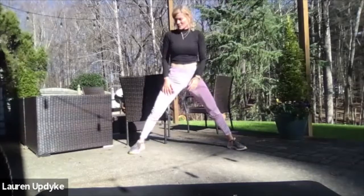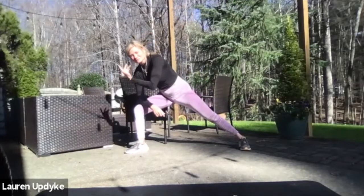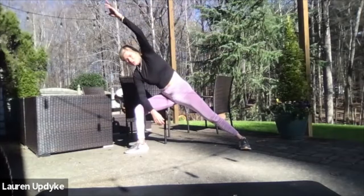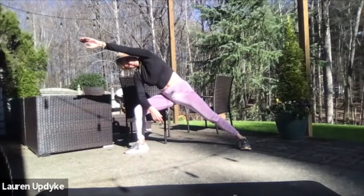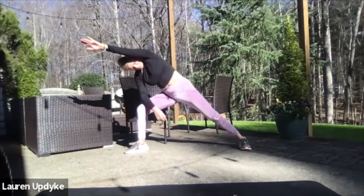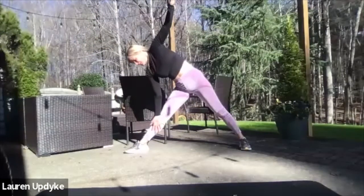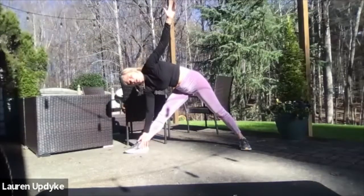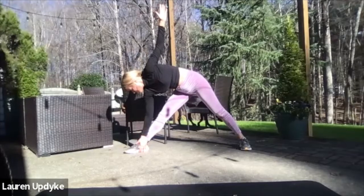Let's move to the other side. Go to the right side — forearm comes down, lift your arm over your head if you can. Take a deep breath in and breathe out. Reach. Straighten out that leg, bring your right hand either to your knee, left arm up, come down to your shin, or all the way down to your ankle. Take a deep breath in, and breathe out.